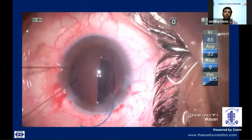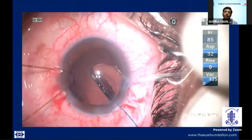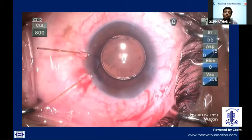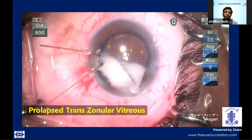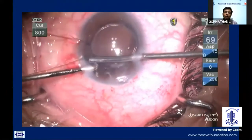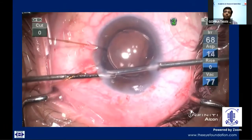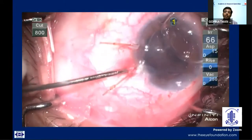Then a three-piece posterior chamber IOL was placed in the bag and dialed into position such that one of its haptics is supporting the area of dialysis. Triamcinolone was then injected into the anterior chamber to stain for vitreous. As expected, there were a lot of vitreous strands coming out from the side port and the main port. A complete but careful anterior vitrectomy was done without injuring the rhexis margin or the iris. Finally, a CTR of size 13 was put in the bag through one of the side ports to make sure the bag is held in position and the dialysis area is adequately supported.